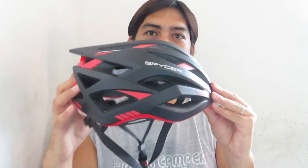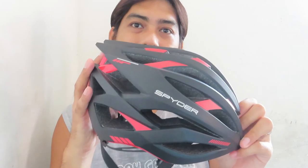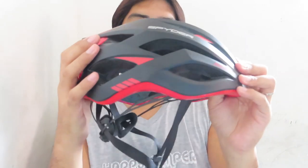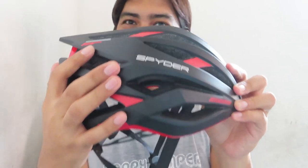Bago tayo tumungo doon sa fat bike, since nasa akin na isang accessories na binili ko para sa kanya — actually, hindi ito para sa fat bike, kundi para sa akin. This is yung kinatawag nating helmet, cycling helmet. Syempre, kapag lumabas tayo, kailangan din natin ng extra protection para safe tayo if in case magkaroon ng problema. Itong helmet ko ay binili ko sa Spider.